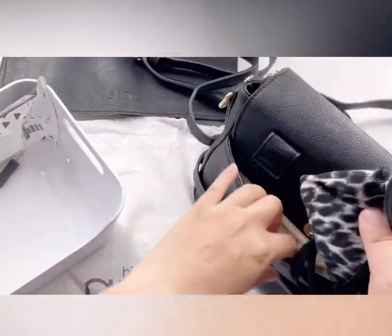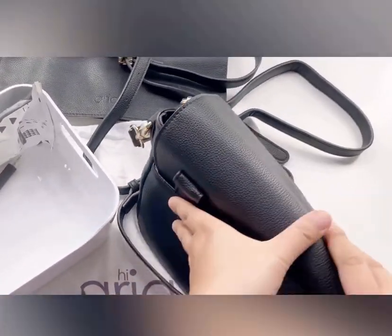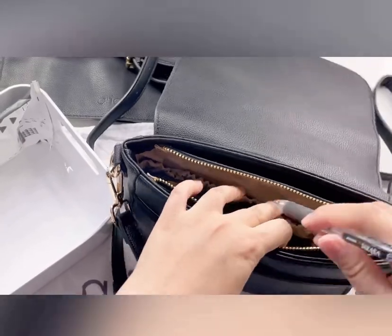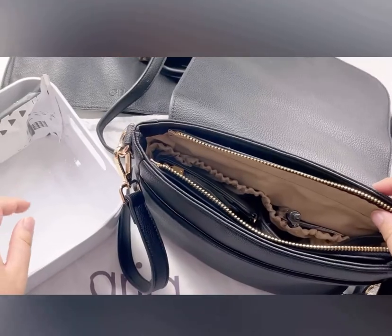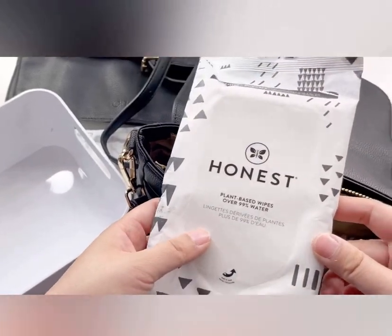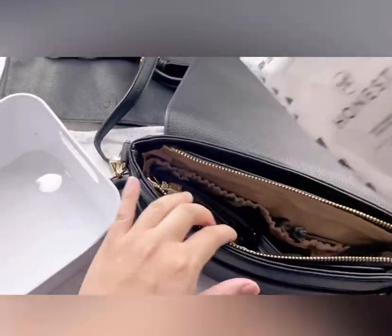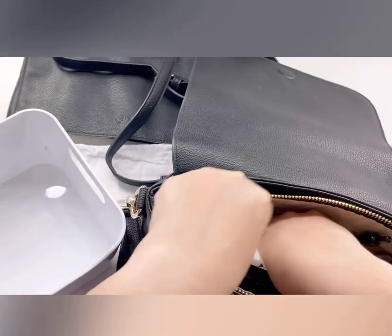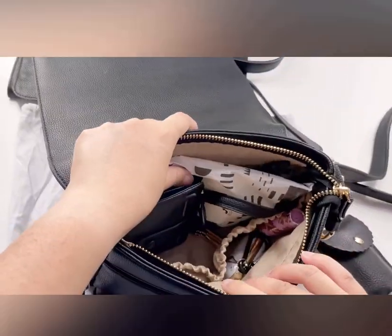Now I'll put my mask here at the back — it has a magnetic closure. And my pen: I love carrying a pen in case I need to sign receipts or documents and don't want to touch anyone else's pen, especially during COVID. And lastly, wipes for my baby or myself in an emergency.